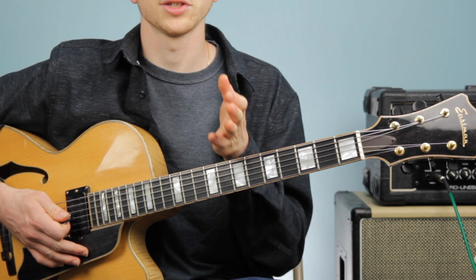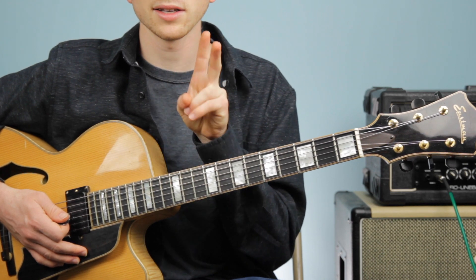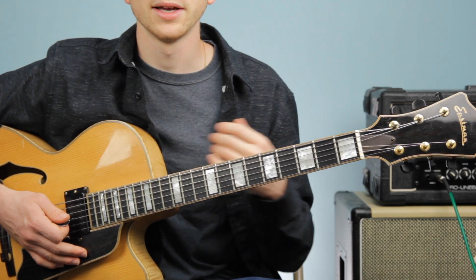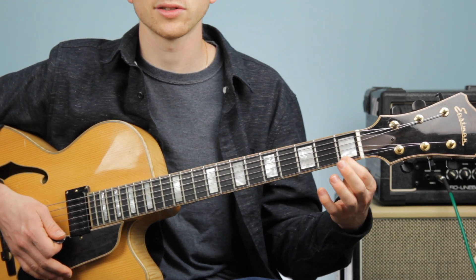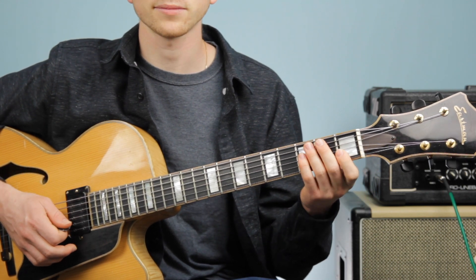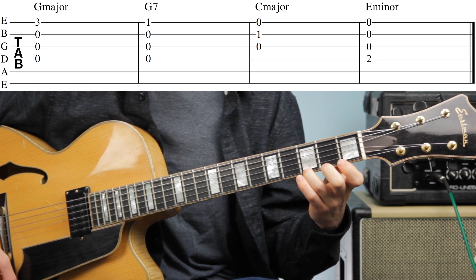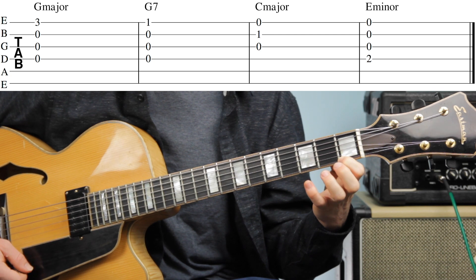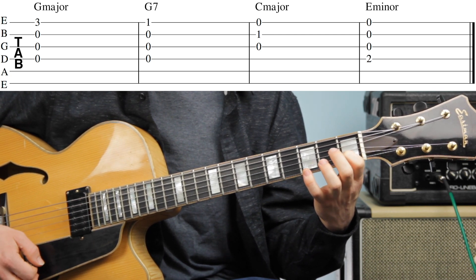The first step we already accomplished — we got each chord sounding good individually by themselves. Now the second step is to play each chord, hold it, and then switch to the next chord without any strumming pattern. So let's try it: we're going to start on our G major chord, then go to our G dominant 7, then our C major, and then finally our E minor.